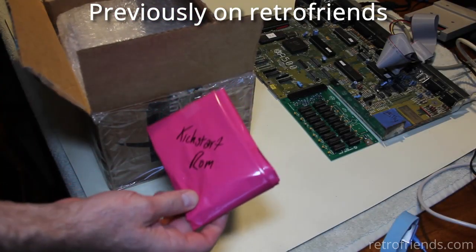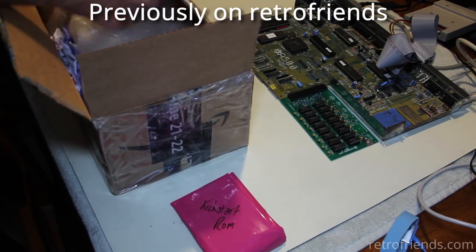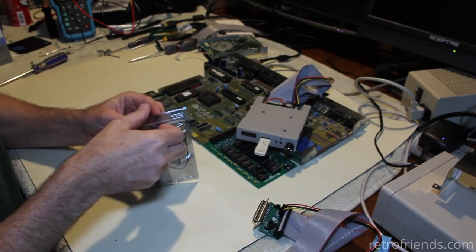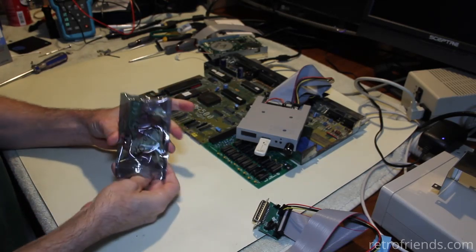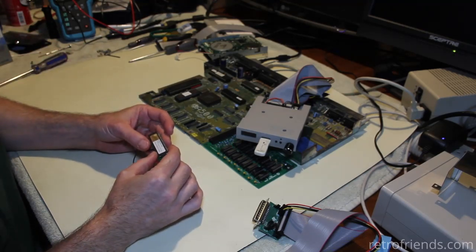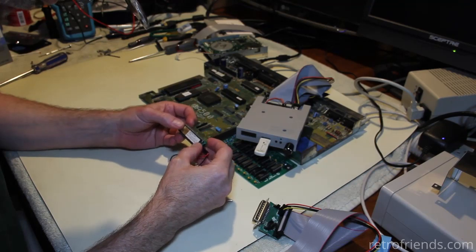He sent me a kickstart ROM that he got on eBay, made by Polanto - or however you pronounce it - and it doesn't work. The guy who sent me the Amiga 1010 drive, which I failed to fix, also sent me a Polanto Amiga Forever ROM switcher. He says it won't switch between the two ROMs.